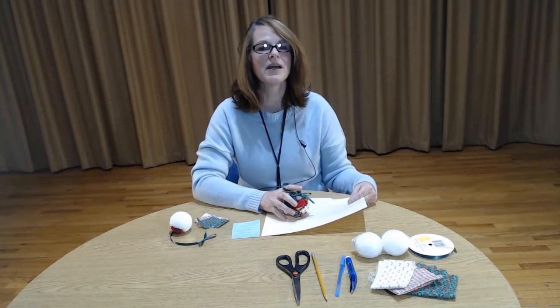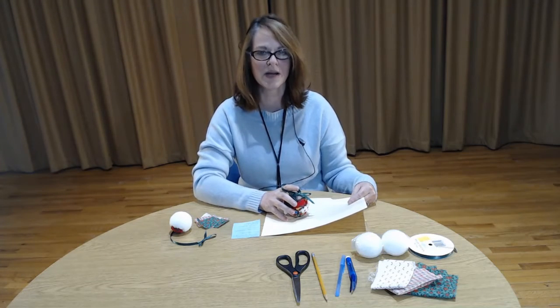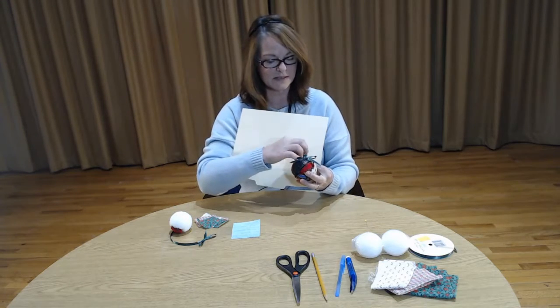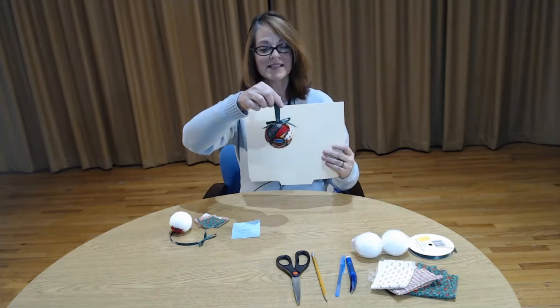Hi, I'm Tammy Messer. I am the program assistant at Calvert Pines, and today I would like to show you how to make this lovely quilted styrofoam ornament.